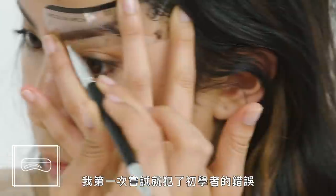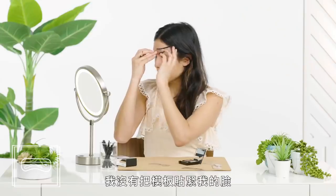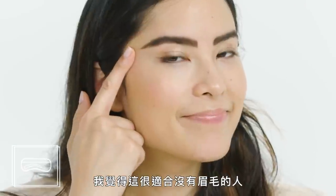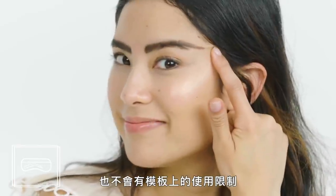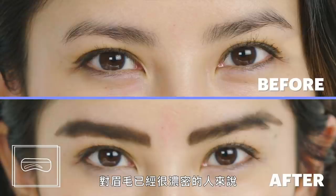On my first try I made a rookie mistake — I didn't hold the stencil tight enough to my face and ended up with two eyebrow tails. It wasn't a great look. I think these are a great option for people who don't have any brow hair, who have no limitations on which stencil they can use and can play around. For people with a lot of brows already, it's going to be pretty tricky.